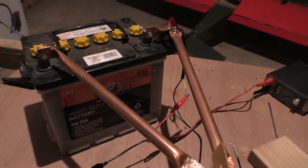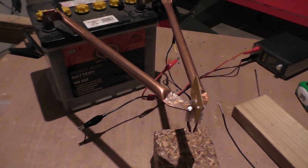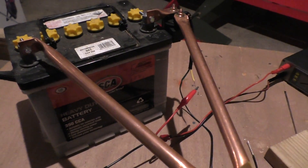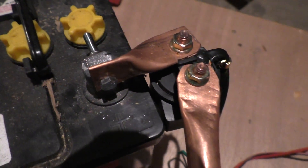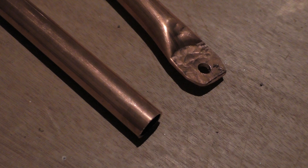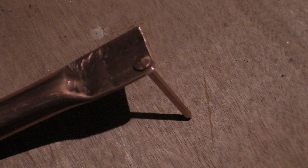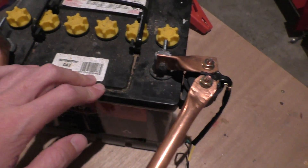If you watch his video you'll see he's used wires instead of these large copper pipes. But when I went to the hardware store I couldn't find any flat copper strip like he's used to connect his battery and solenoid and stuff, but I figured I'd just hammer the ends of the pipes flat and drill some holes like that, and it worked quite nicely. So you'll need a big car battery or motorbike battery or something.